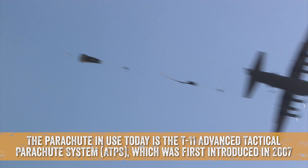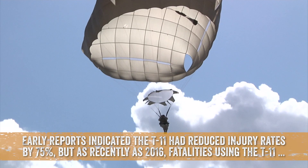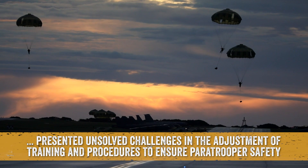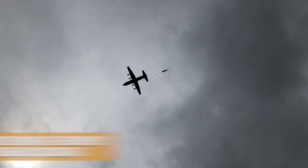The parachute in use today is the T-11 Advanced Tactical Parachute System, which was first introduced in 2007. Early reports indicated the T-11 had reduced injury rates by 75 percent, but as recently as 2016, fatalities using the T-11 presented unsolved challenges in the adjustment of training and procedures to ensure paratrooper safety.